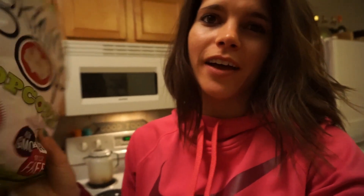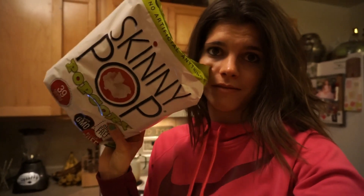The last thing I'm eating today is popcorn. I'll probably eat half this bag — there's only about four and a half servings. I actually prefer Boom Chicka Pop, but Skinny Pop is good too. This is my night snack — that's my food day.